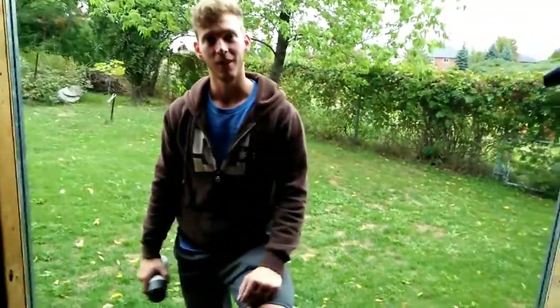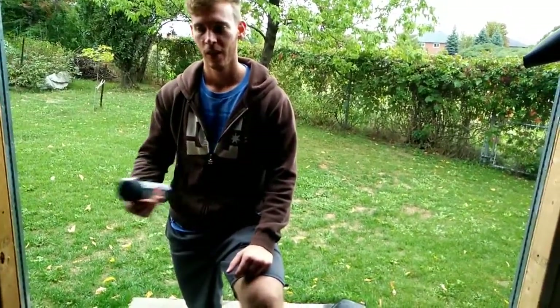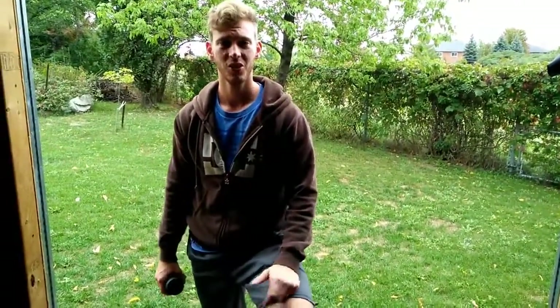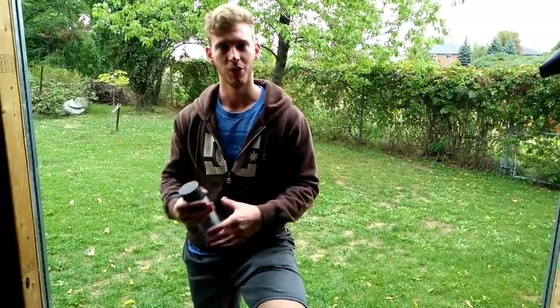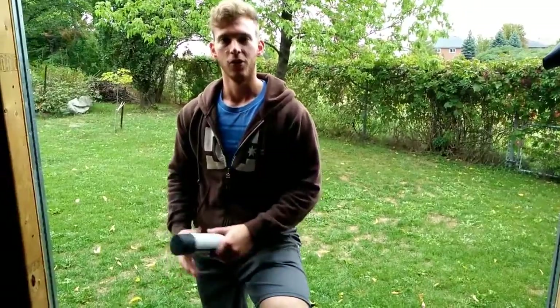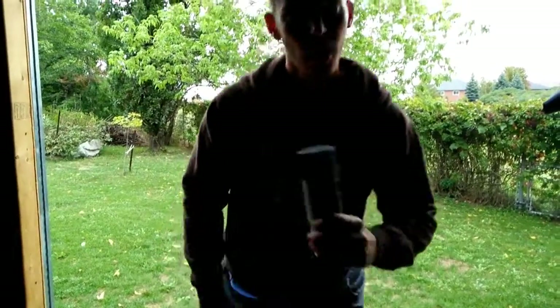If you guys saw our previous video at Practice 15 where I was talking about the forks leaking — they actually weren't leaking. We took the bike apart. Turns out the previous owner hadn't used ball bearing grease on the axle; he'd used something like WD-40, and it pretty much just spewed out as Carly started to ride it. The more she rode it, the more it spewed out. We cleaned it up, put some proper ball bearing grease in, and haven't had any problems since. Now we're going to watch Carly clean her plastics.